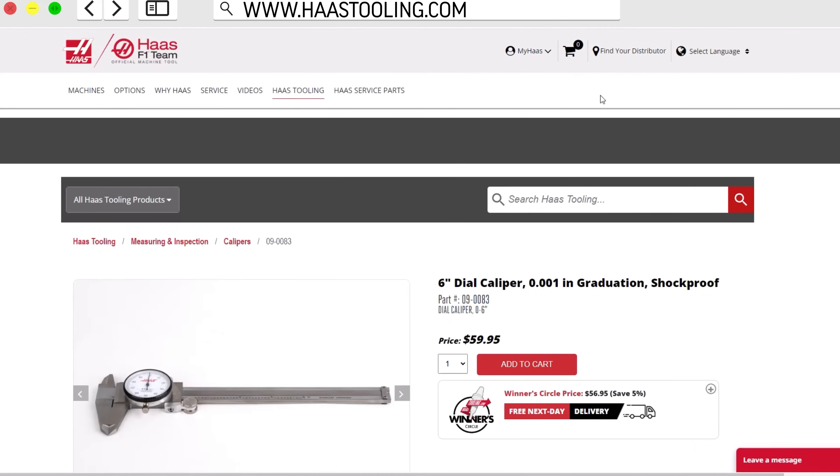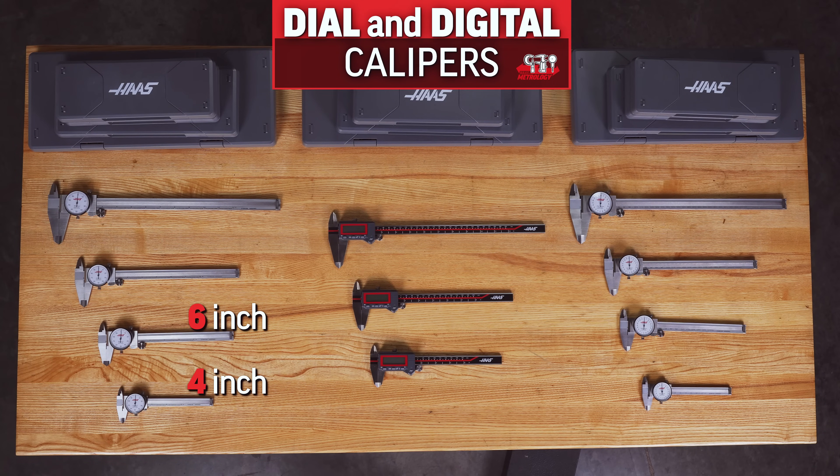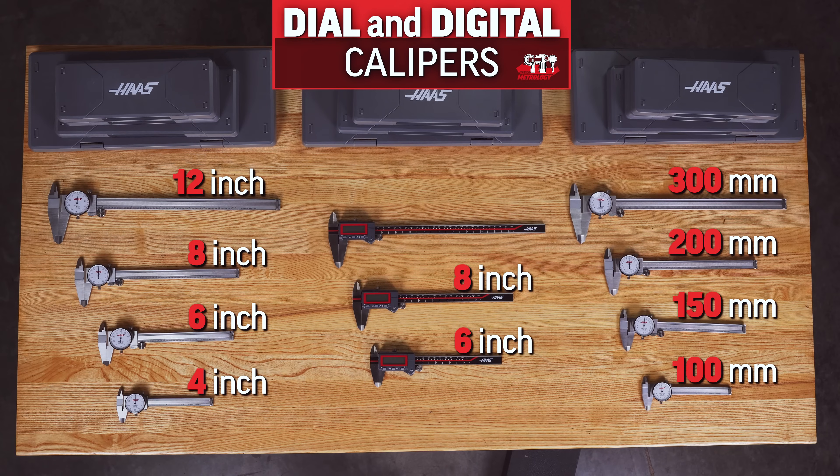On HaasTooling.com we have dial calipers in 4, 6, 8, and 12 inch models and their metric counterparts at 100, 150, 200, and 300 millimeters. And then we have 6, 8, and 12 inch digital models which will read out in either inch or metric.